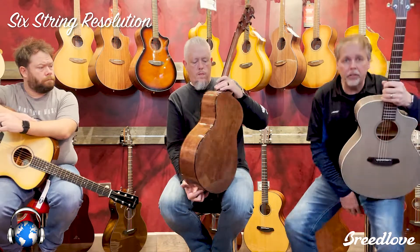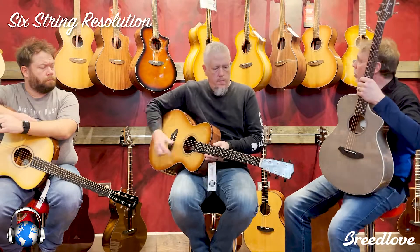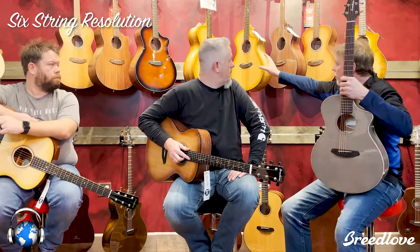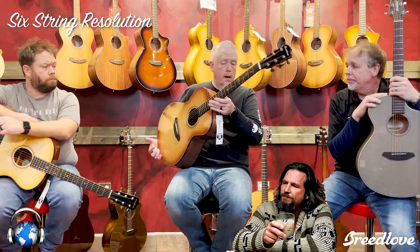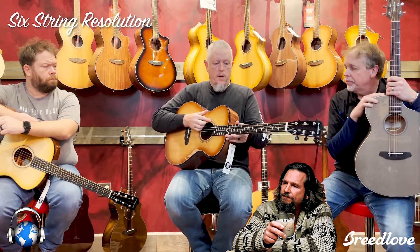We've also got all the organic guitars here in stock. Every one of them has been hard to get this year, but we have everything from the Performer Series right on up through the Wildwoods, the Artista Collection, the Myrtlewood back and sides. The Wildwoods are all mahogany and then a combination of mahogany and Sitka. And then the Jeff Bridges guitar, which is what Lee has here — all sustainably organic wood, all solid, special pickup in it, volume and tone control.